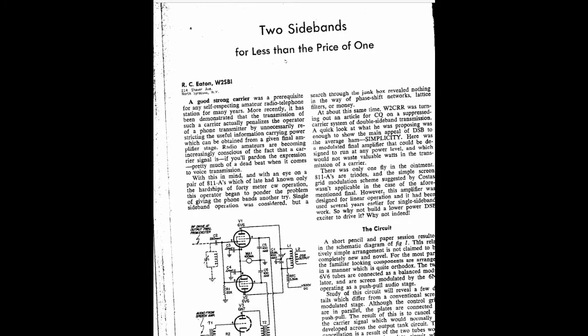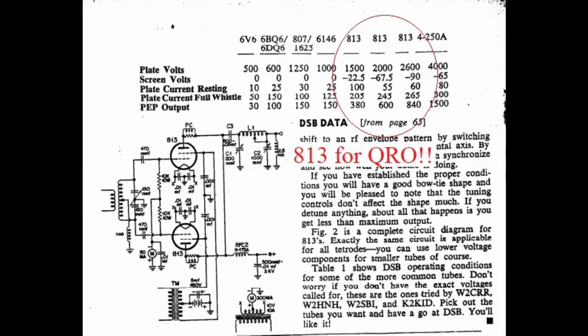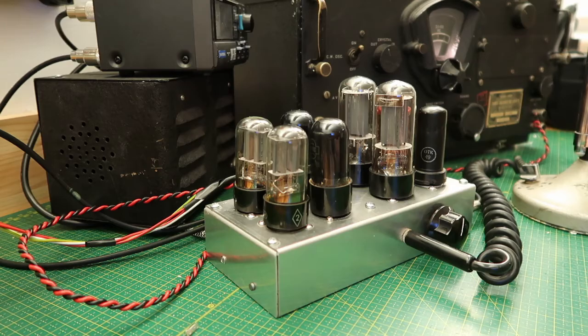In other words, I was trying to avoid transformers, split stator capacitors and such, so that anyone could build this using mostly readily available parts, tube sockets and valves.